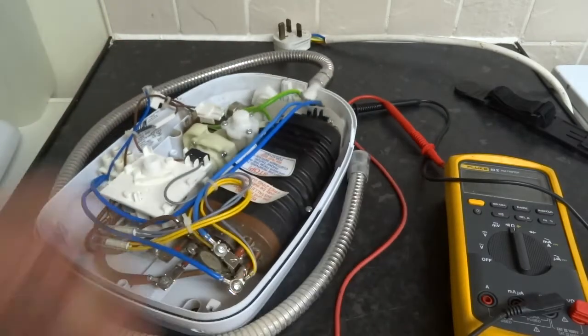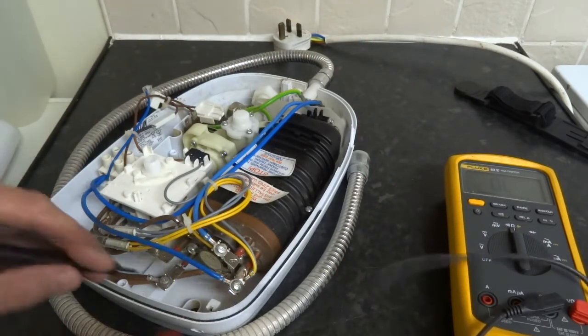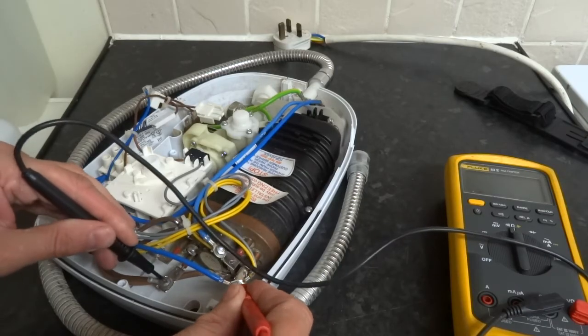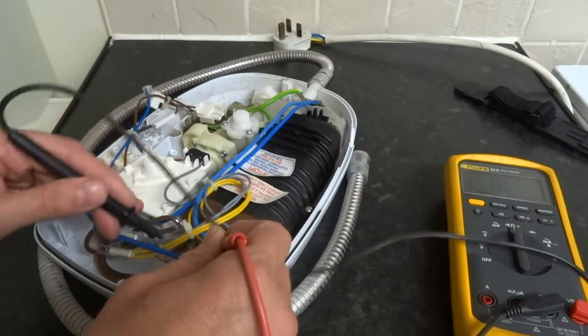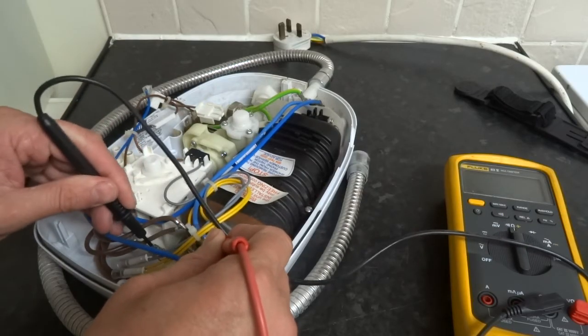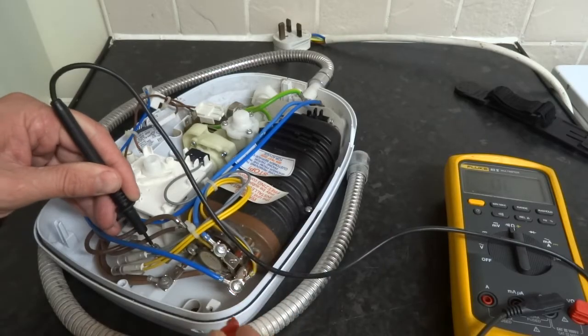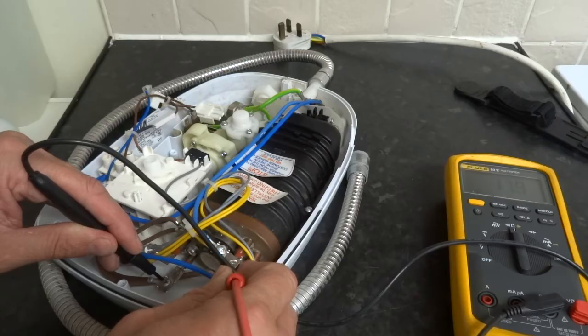The next thing to check are your heater elements — you've got two of them. The bottom element is 12 ohms and the upper element is 12 ohms as well, so they're good.